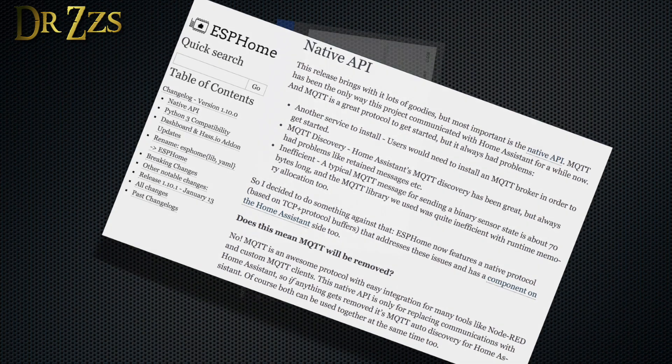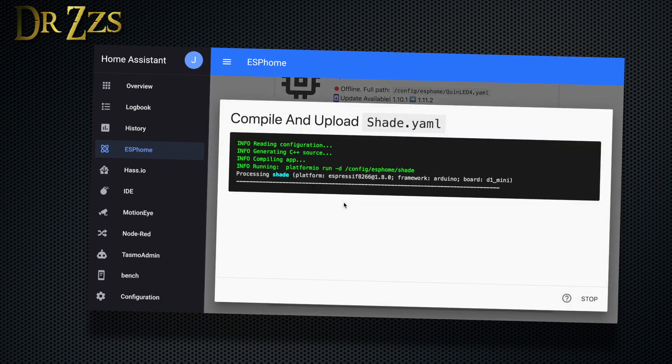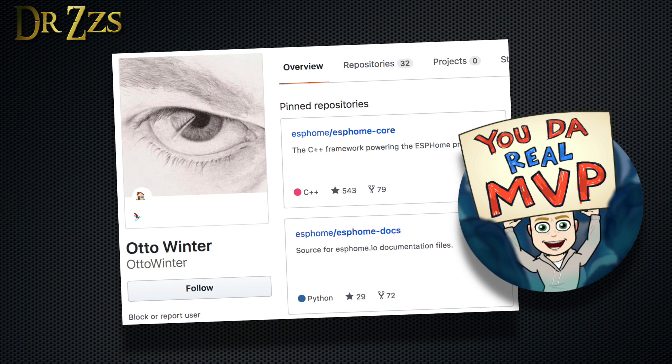Once you have a basic ESPHome sketch on your microcontroller, you can edit the file and upload the changes over the air. All hail ESPHome! Amazing work. Thank you.